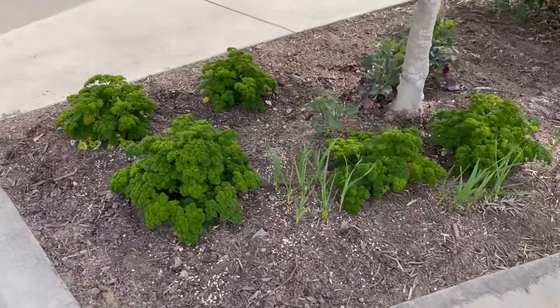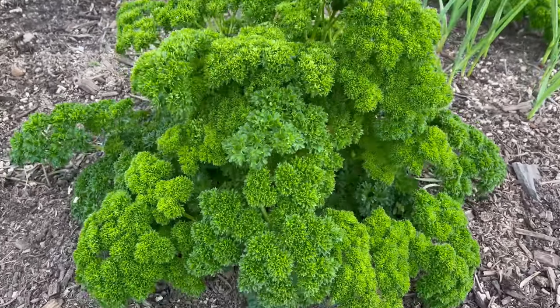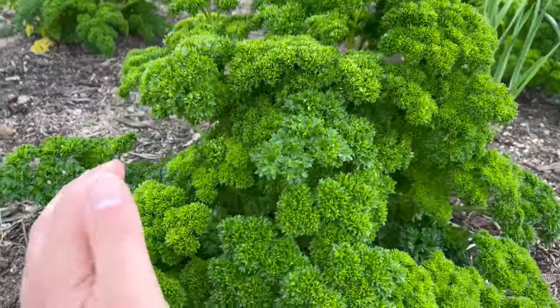Hello everybody, this is Moses from Zatar Gardens. In this episode 31 of Gardening Without Edits, I'm gonna show you an edible plant that's beautiful in the landscape — so it's a great ornamental and it's edible. And that is the parsley plant. I mean, look how gorgeous this is.